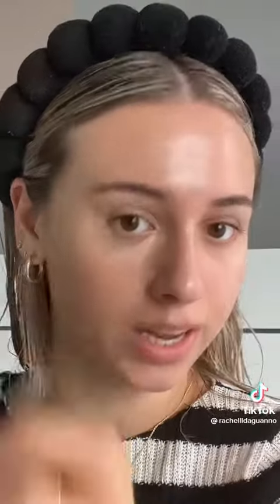I already know I'm gonna like the dewy side better because I am a glazed donut queen. For foundation, we're gonna mix my Charlotte Tilbury Flawless Filter with my Ilia skin tint on this side of my face. To blend this out I'm gonna spray my beauty blender with my Charlotte Tilbury setting spray. Just look at that glow!